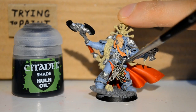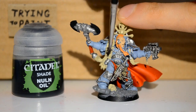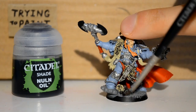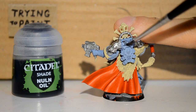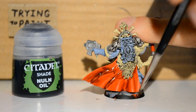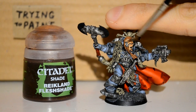Then I'm onto Nuln Oil. I just want to get this in all the cracks and all the recesses, except for his face — don't get this on his skin, because we're going to use a different shade. Keep it on everywhere, pretty much in all the cracks. I'm just getting it in the crevices, splatting it in there and trying to keep it thin, there's no point getting it on all the surface areas.